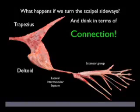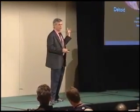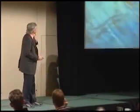If we look, the trapezius doesn't stop — it goes right into the deltoid. The deltoid doesn't stop — it goes right into the lateral intermuscular septum. The lateral intermuscular septum goes right over the medial humeral epicondyle into the extensor group. These are not your kinetic chains. Kinetic chains, like using your quadriceps in connection with your soleus when you jump — that's a kinetic chain. I'm talking about fascial chains: chains connected through the fabric of the body. In this case, we're dissecting the superficial back arm line.